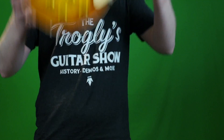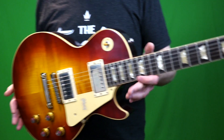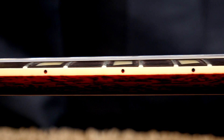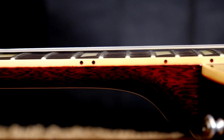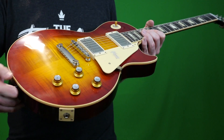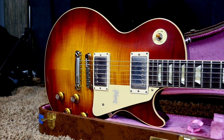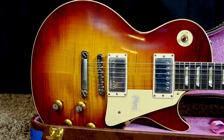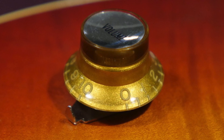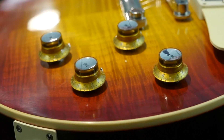Then you can move on to V2. You start to get brighter finishes, and most importantly the neck profile starts to slim down. But the biggest thing that changes is you get different knobs — these are called reflector knobs because of that reflective surface on top that tells you volume from tone. Take a look at how metallic and gold those things are — they look so much better than the Gibson USA version. It seems strange to get all worked up over plastic knobs, but those are beautiful.